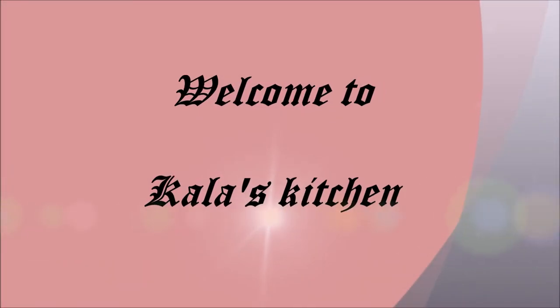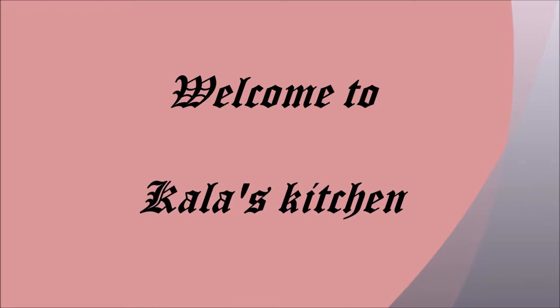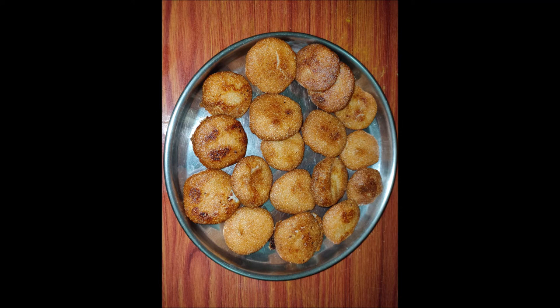Hi friends, welcome to Kala's Kitchen. Appalu are deep-fried sweets that are prepared to offer as Naivedyam during festivals. Traditionally, Appalu are made of homemade rice flour and jaggery. Rava Appalu is just a variation of the traditional Appalu and are made using suji or semolina, and no other flours are used.